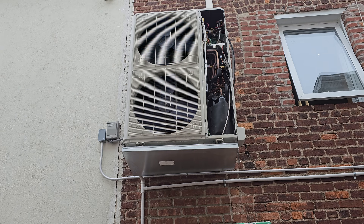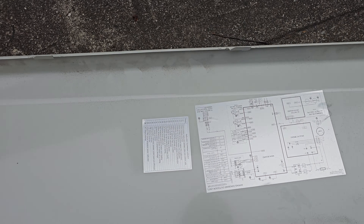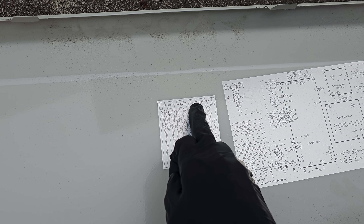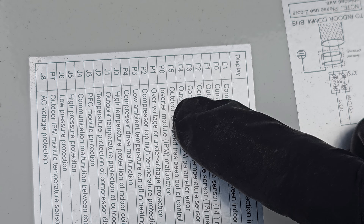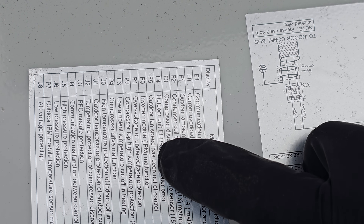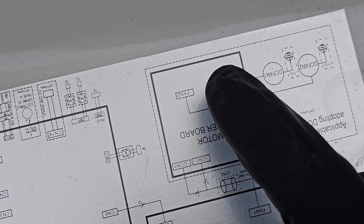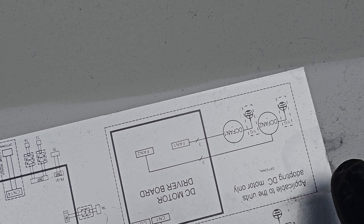It has two fans — one on top, one on the bottom. What was happening is that one of the two fans wasn't spinning; actually it was spinning backwards slowly. The error code I was getting was F5 — 'outdoor fan speed has been out of control.' After troubleshooting, I determined that this DC motor driver board — you can see there are two fans connected to it — was the problem.